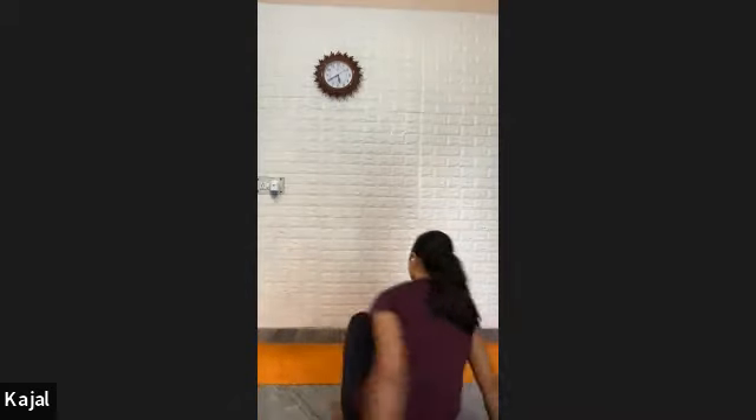Now exhale, come in mountain position and hold. Try to press your heel heavily on your mat. Spread your knees. Push your chest down and lift your pelvis up. Feel the intense stretch on your back leg. Hold — one, two, three, four, five — very good — ten, nine, seven, eight, nine, and ten. Hold. One, two, three, four, five, six, seven, eight, nine, and ten.